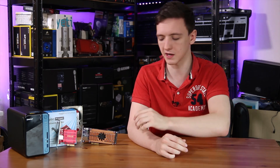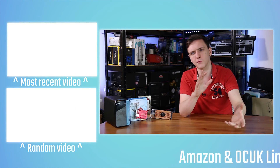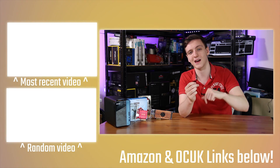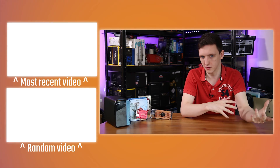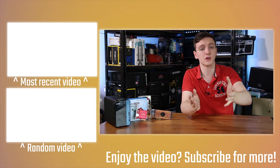Hopefully this has been interesting — feel free to let me know in the comments if you have any questions about 10 gigabit networking or this QNAP card. I'll leave the related QNAP video on the end screen. If you enjoyed the video and found it useful, feel free to subscribe. If you want to support these videos, please use the Amazon and Overclockers UK affiliate links in the description. I'm also working on a Patreon, so let me know in the comments what benefits you'd like to see.